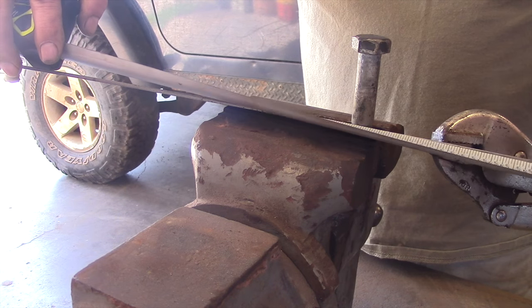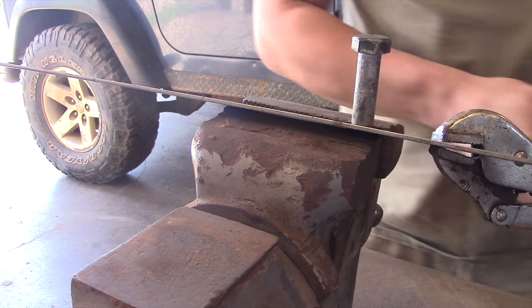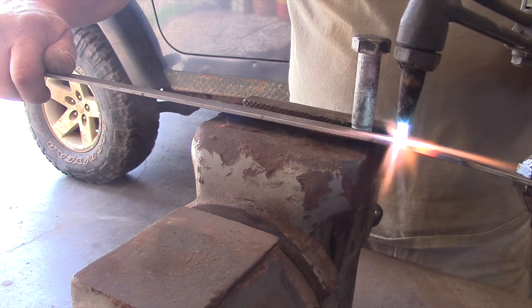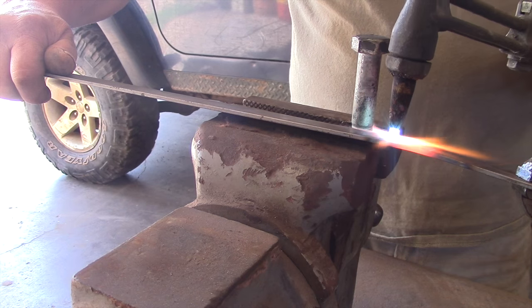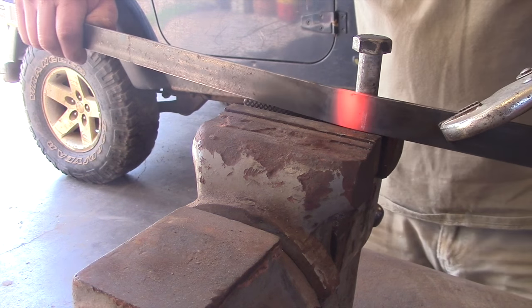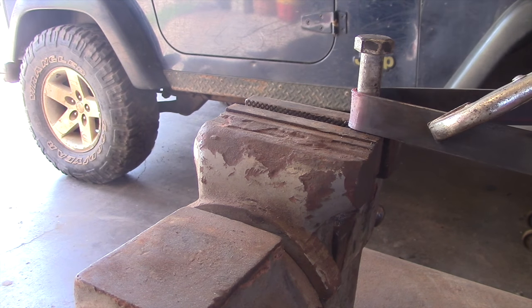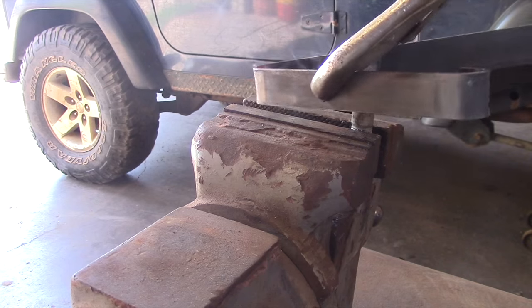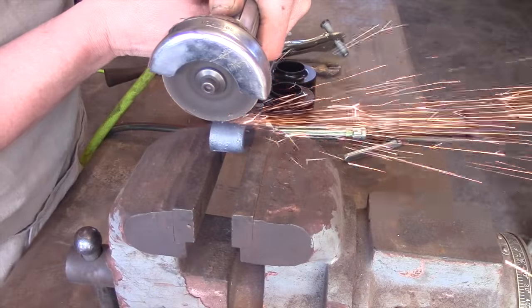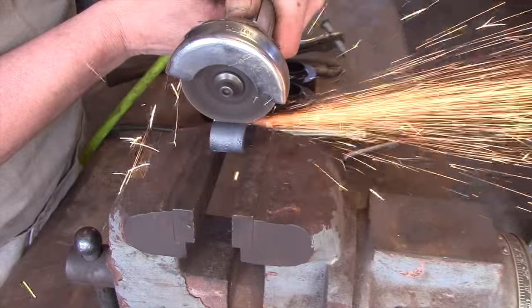Then we'll measure off about six inches, mark it, and put another curl in. Then we trim off the curled ends so they just hook over the coils of the spring.